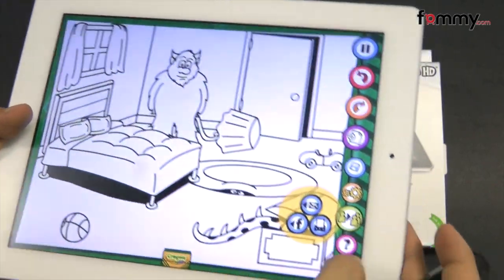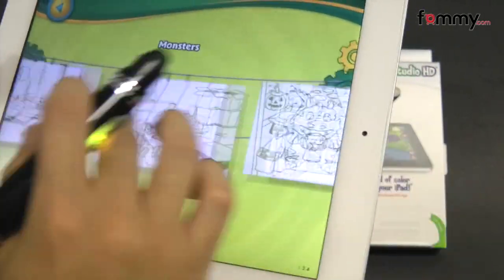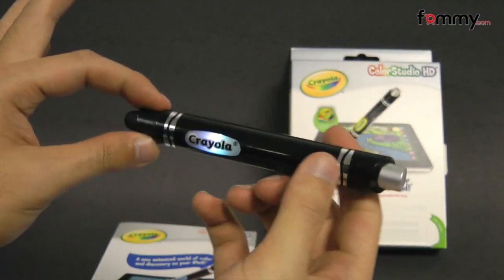I've used the Gryphon Eye Marker for a while and overall it makes out to be a really great stylus for your Color Studio HD app. Thanks for watching my review. Be sure to check out FOM.com for the latest accessories for your device.